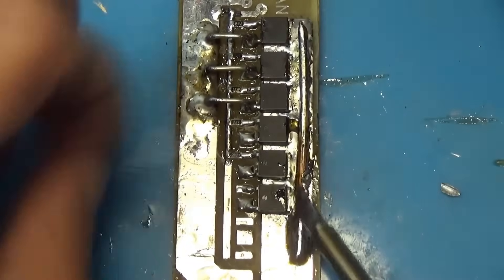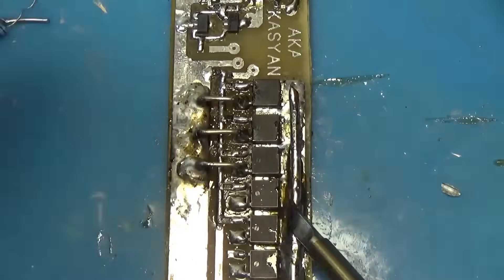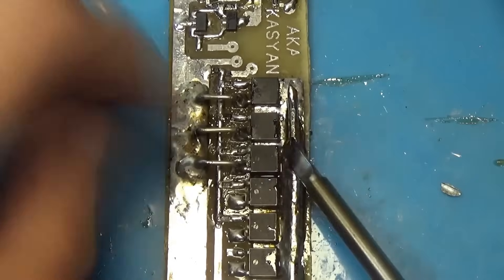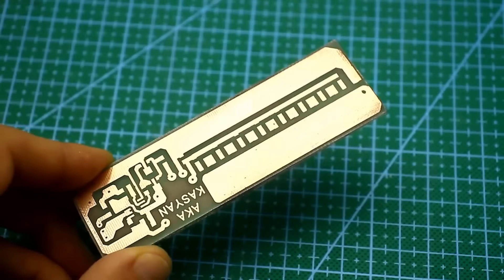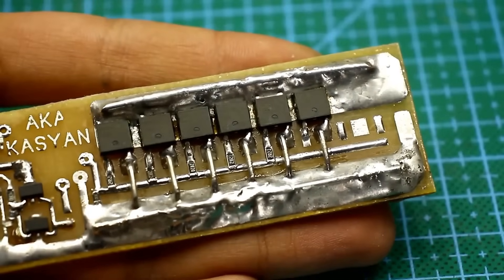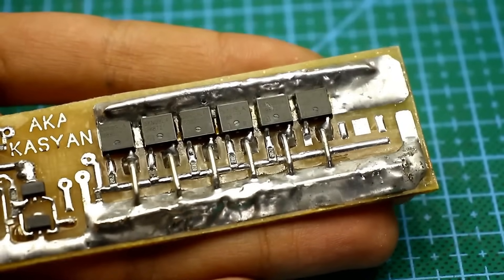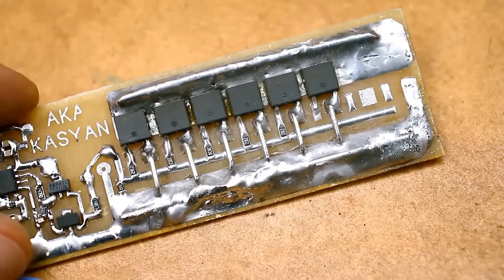In my case, the cooling isn't the best — this is a massive tin and copper wire-reinforced contact pad, but that's not enough. The board is designed to accommodate 8 transistors. In my case, only 6 are installed, but I think that's enough to start with. In theory, our circuit can briefly handle currents of 1500A.